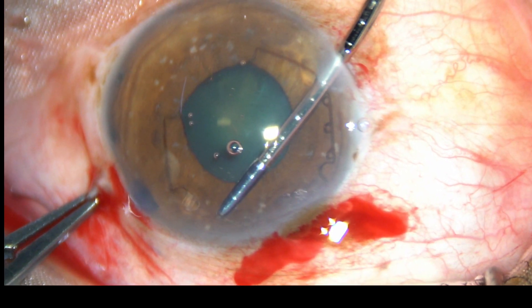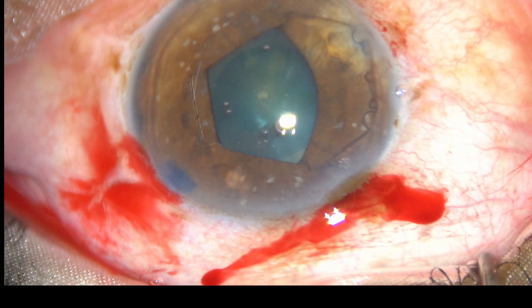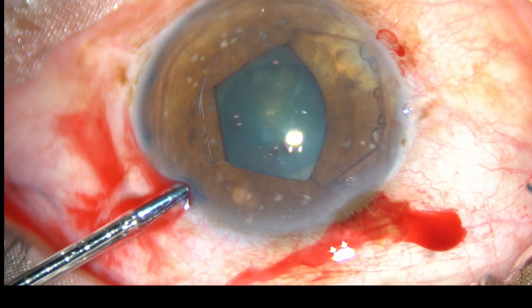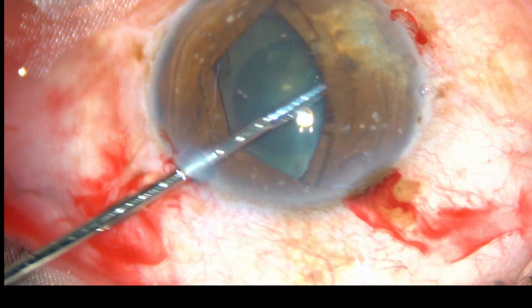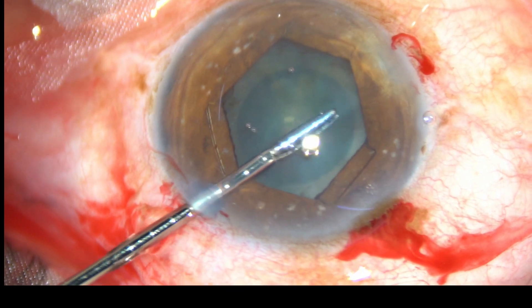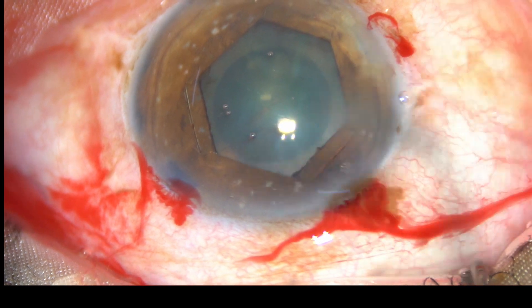Hold this flange and tuck it. Now I go through the left side port. Hold the flange which is at 10 o'clock and tuck it in this way. Thus the pupil has taken a beautiful hexagonal shape.